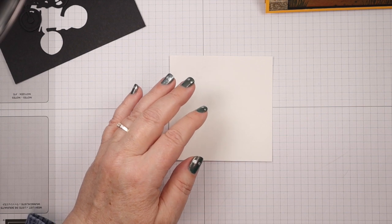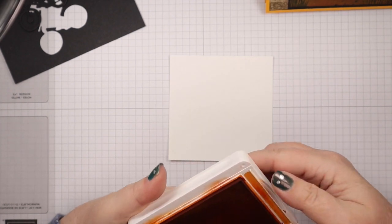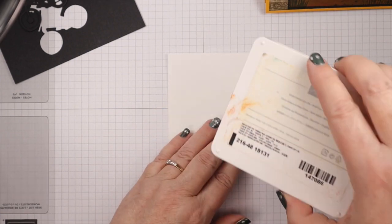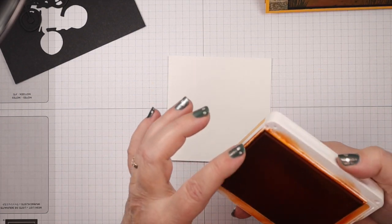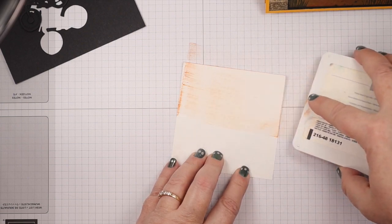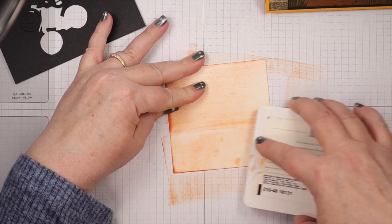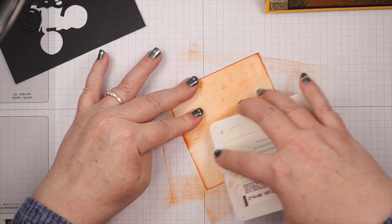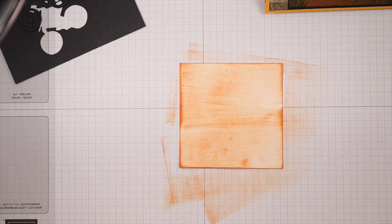We're going to do some direct-to-paper right off the bat. I'm going to start with a little bit of Pumpkin Pie. When I do direct-to-paper, I'm using the short end of the ink pad and holding it at an angle — I don't want it flat or you'll just have one big blob of color. We want to do this lightly, just use the edge, and lightly drag it across the panel. I'll add some color lightly here and there — there we go. There's plenty of white showing through, just what we want.